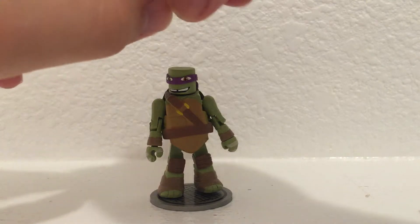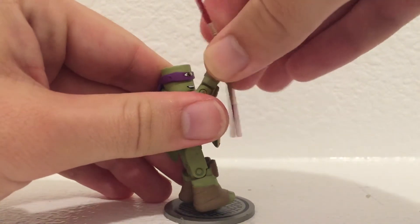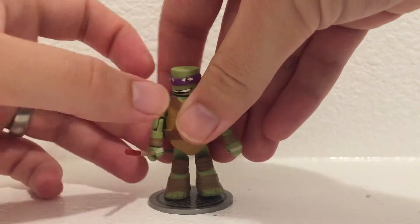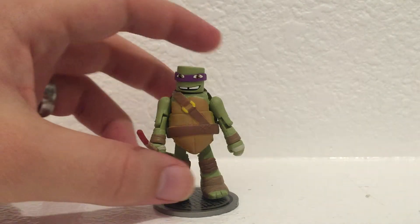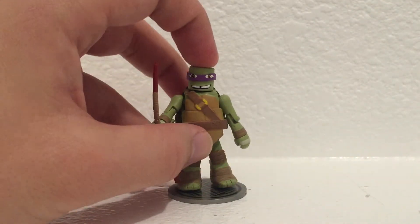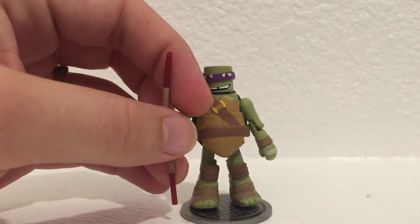Series 1 compared to series 2 wasn't very heavy on accessories. My understanding at least is series 2 had all the accessories to make it more enticing to get basically the same figure twice, since all of the series 1 and series 2 Ninja Turtle Minimates share the exact same bodies. This body is identical to the second Donatello figure. So not a lot to the first wave, but they were our first venture into TMNT Minimates, and I think DST did a great job.